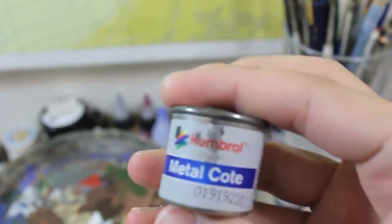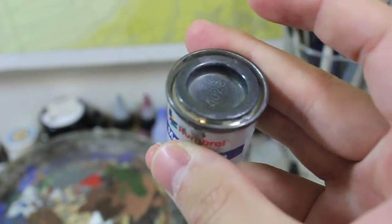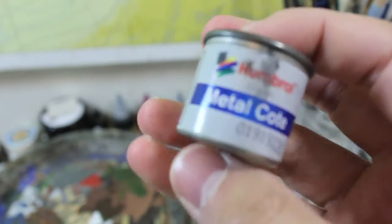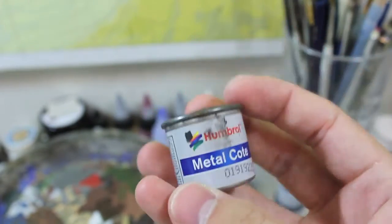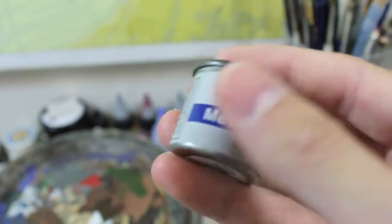I'll show you — this is the can. It's great stuff. It's a bit hard to get used to using; you have to shake it like crazy, way more than an acrylic paint, and then you have to leave it for a day and then shake it up again and then you're ready to go.